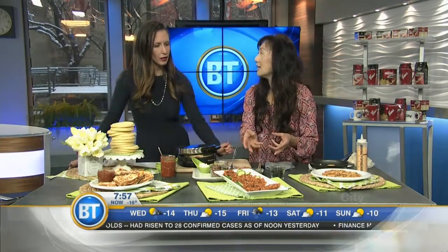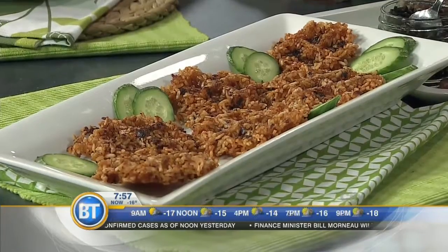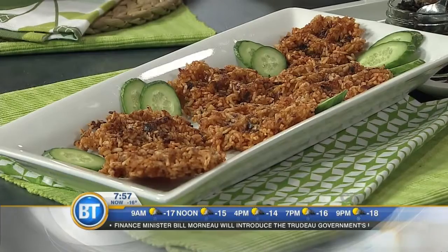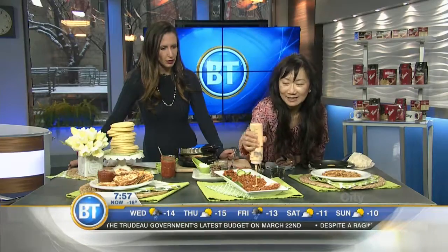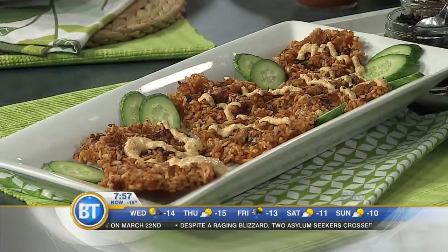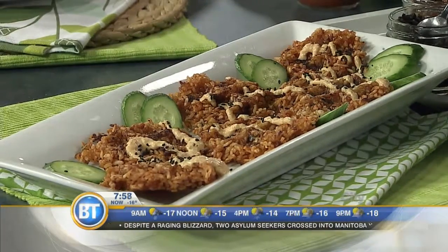Over here we've got some kimchi fried rice waffles. This is a great way of using leftover rice — sticky rice works the best. I pureed some kimchi, fried it up, and then put it into the waffle maker. You can make them really big or small, square, whatever you like. I also made up some kimchi mayonnaise — basically mayonnaise with pureed kimchi — garnished with sesame seeds. Kimchi is a jar of fermented cabbage you can get at Asian grocery stores, and you can get it ready-made, way easier.